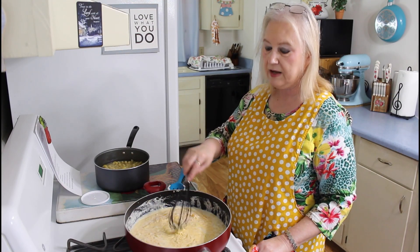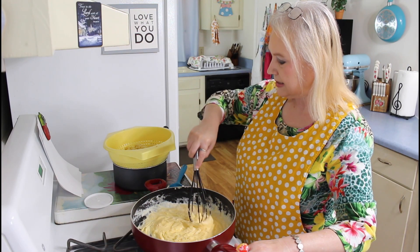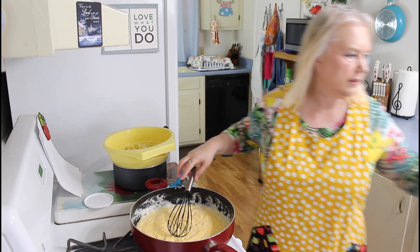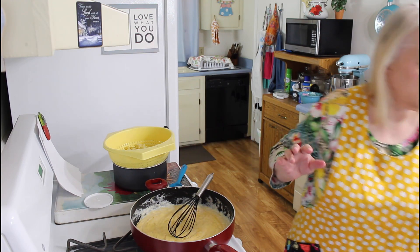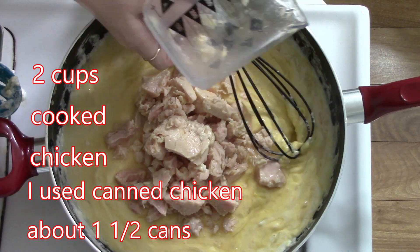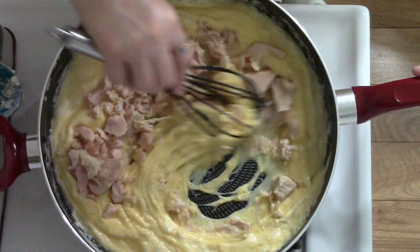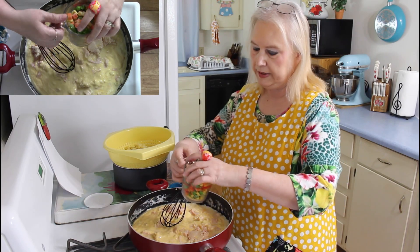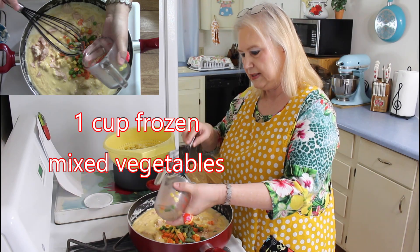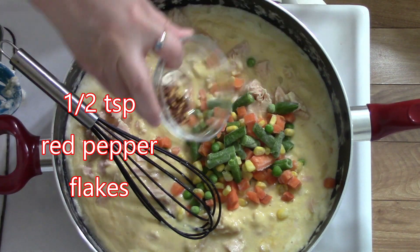So I'm going to turn this off and drain my pasta, and I'll be back. I've got my pasta drained now. I'm going to put in my chicken — it's got a little bit of chicken stock in it. If your sauce is too thick, that will help smooth it out. Now I'm going to put in my vegetables — some of them don't want to come out. And put in my red pepper flakes.